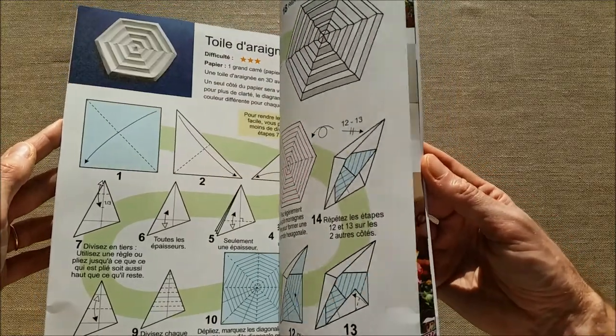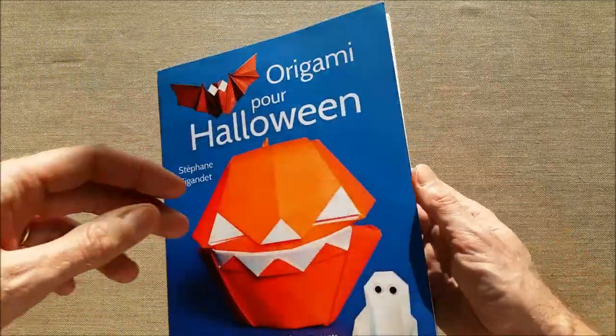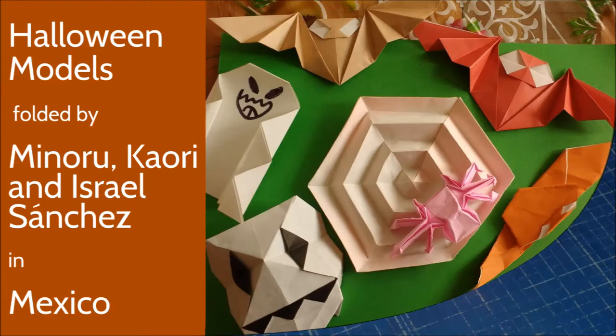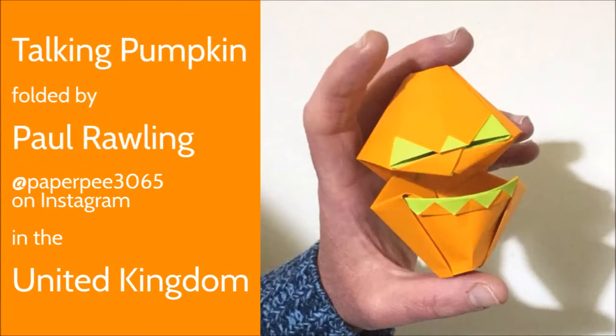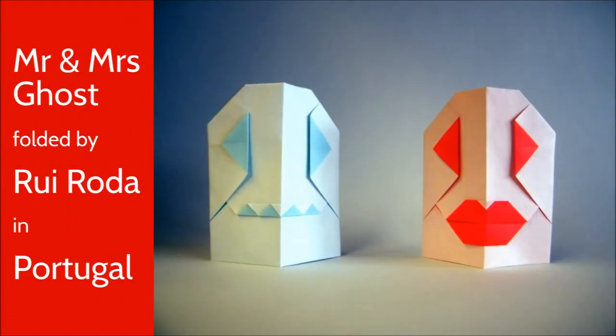I like those models because they are very easy but they also have a lot of personality and you can easily change them to make your own version of them. The book also contains dozens of beautiful pictures that some of you have sent me. I like to show those pictures because they give a lot of interesting ideas and they make people want to fold all the models.